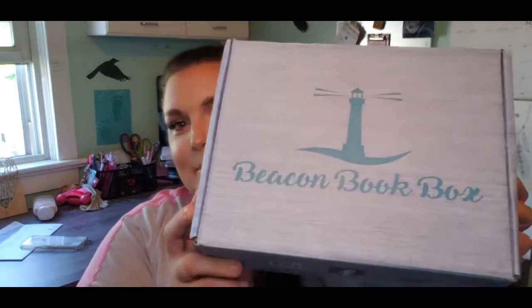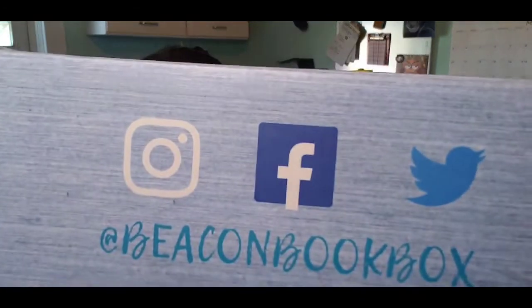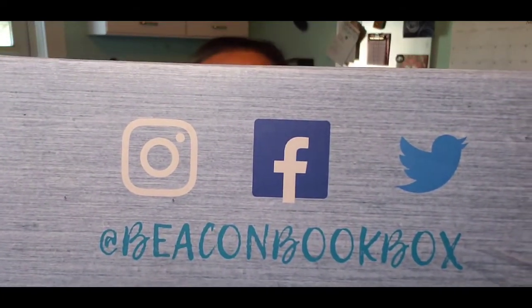Today's box is brand new for me — this is the first time I've ever gotten this box. This is by Beacon Box, so you can go to beaconbookbox.com. Their box also says 'shining light on awesome reads.' You can also see them on Facebook and Instagram and all that lovely stuff.